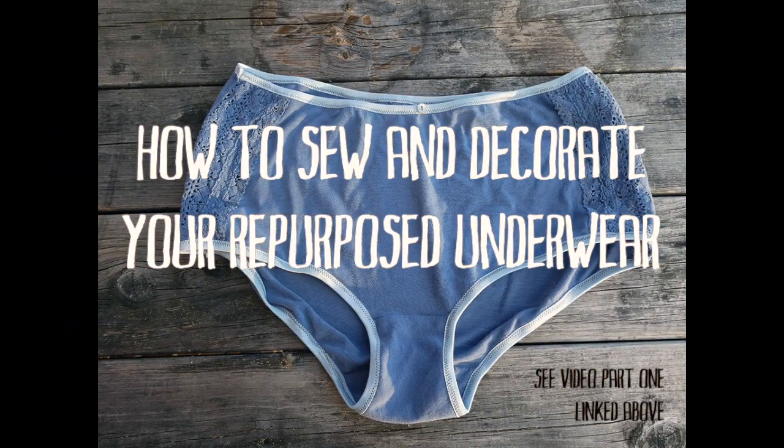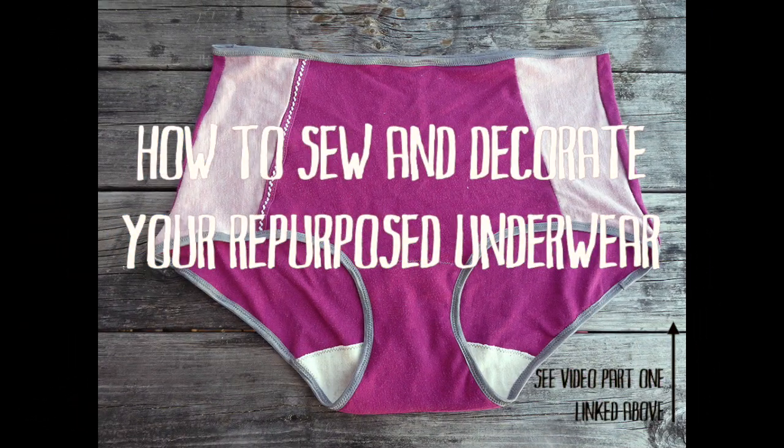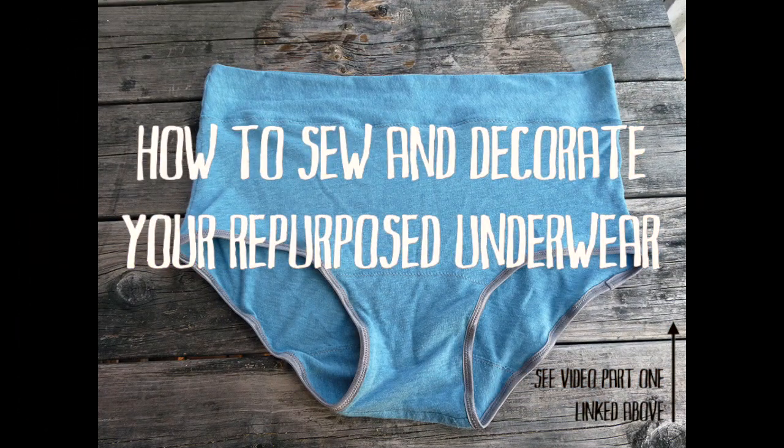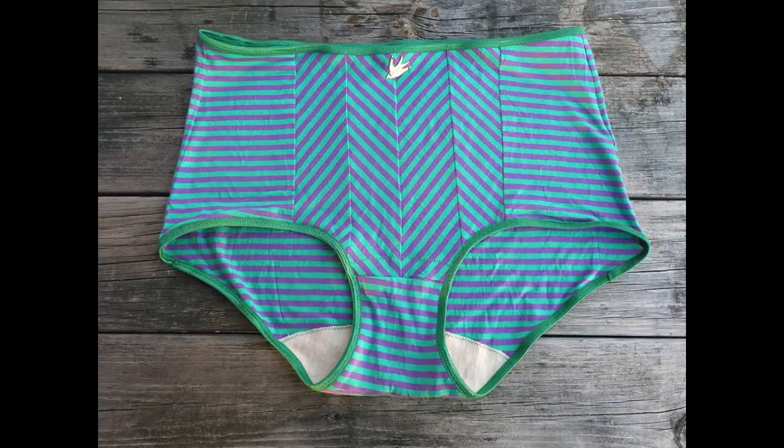Hello, Frida here. So today I want to show you how you can decorate your repurposed underwear from my previous video. I'll link that above and also show you an underwear pattern that assembles differently.